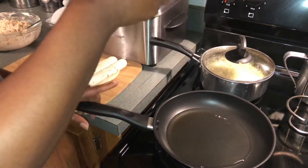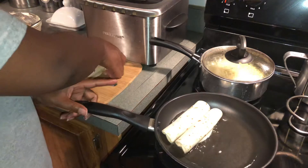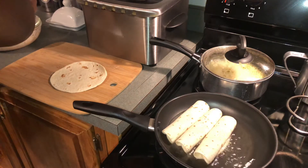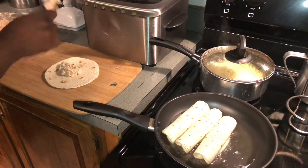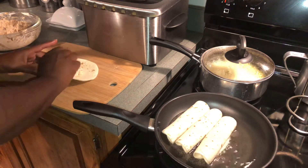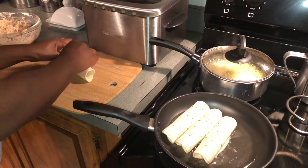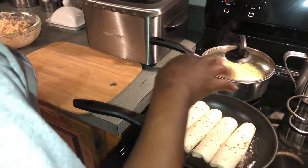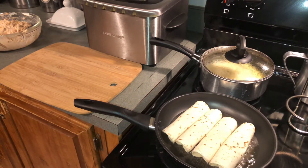I'm just going to take them and place them down in the pan just like that. I have about nine of these — I can do as many as I like and save the rest for later. A little bit of filling came out but that's fine. I'm going to let them fry a few minutes on each side. When I get ready to flip them, I'll bring you guys back and we'll do a few more.